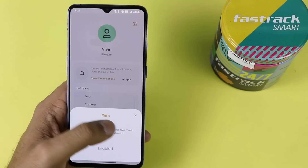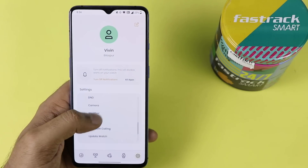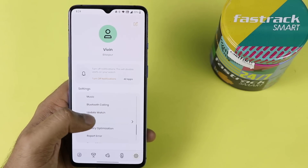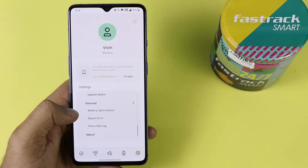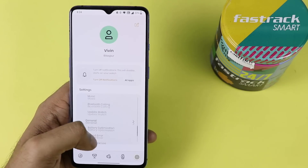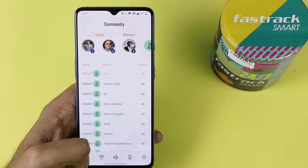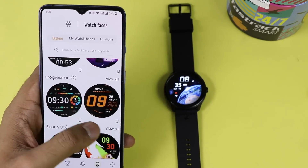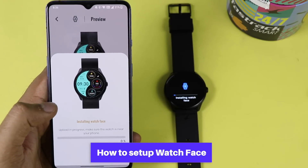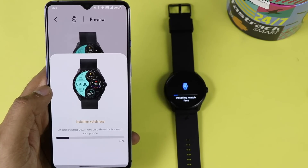The app also shows weather on the smartwatch. You can do music control and Bluetooth calling from the watch. You can update the smartwatch — I already updated it during the first pairing. There is a battery optimization option too. In the watch face section, you can install over 200 watch faces.